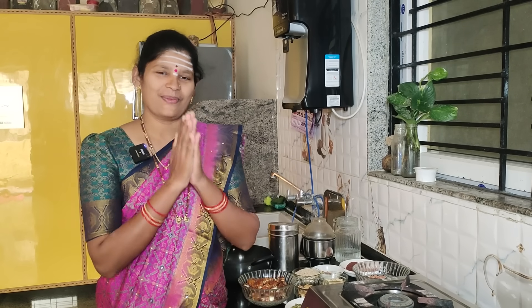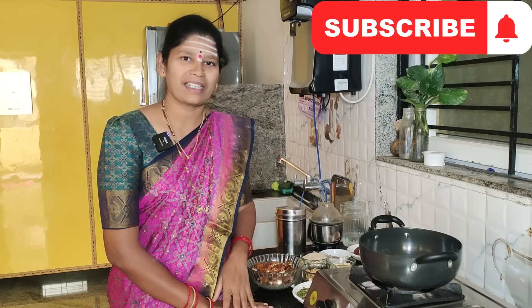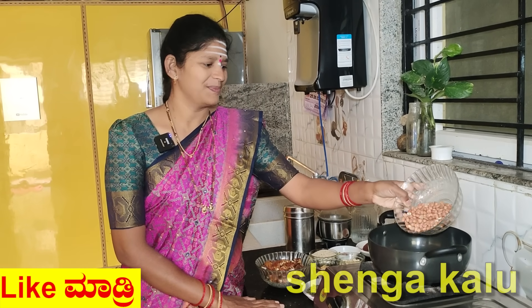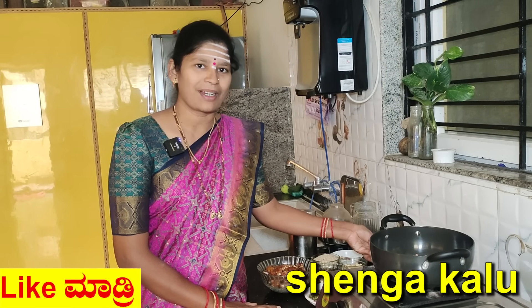Hello everyone, welcome to our channel. Subscribe to our channel and get your notifications on. If you don't like the recipe, you can like it.